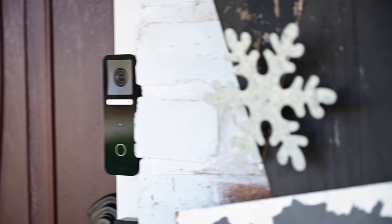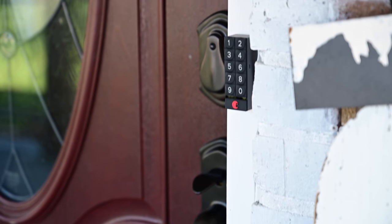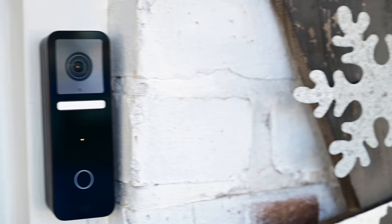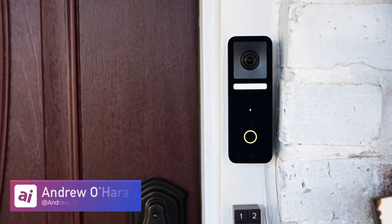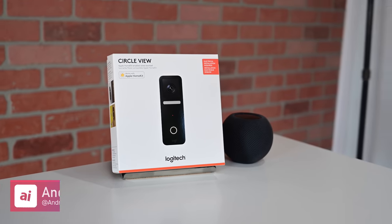Right now there are only one or two really good HomeKit doorbells on the market, and this is the only consumer one to support HomeKit Secure Video. The Robin Pro line is very expensive and Netatmo hasn't shipped their update yet. So for a lot of users, especially in the U.S., this is exactly what we were looking for. If you want to grab one, follow the link in the description below, and let me know what you think on Twitter at Andrew underscore OSU.